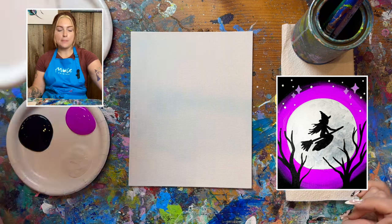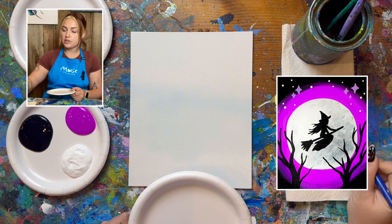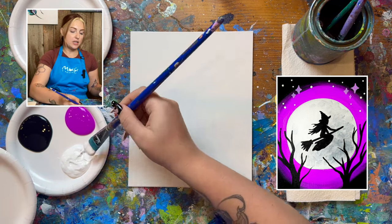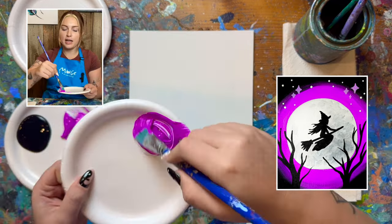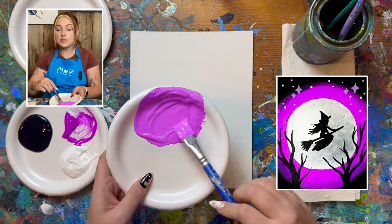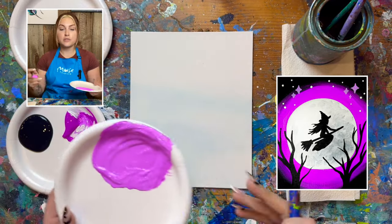I'm going to be mixing up the purple color in the background first with my big brush. I'm going to grab a little dash of white and a big heaping scoop — maybe even two scoops — of that fluorescent violet, pink, purple, whatever color you have for your sky. First thing we want to do is draw out where our moon is going to be.